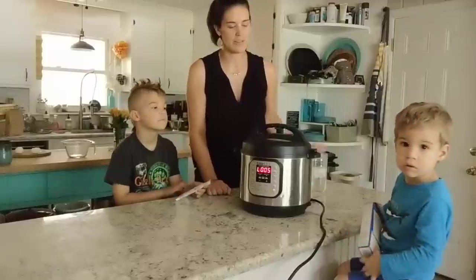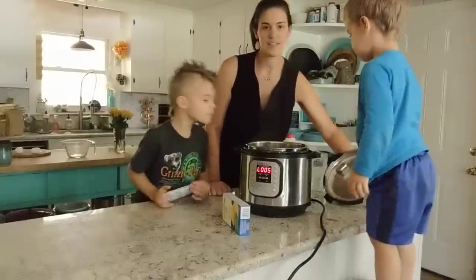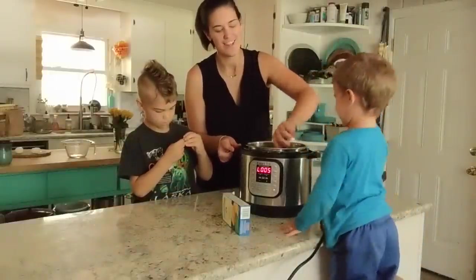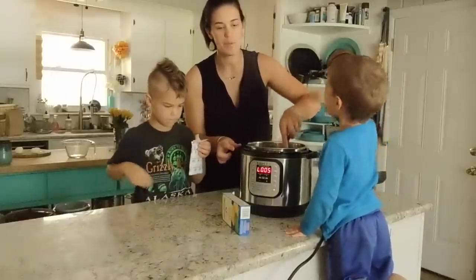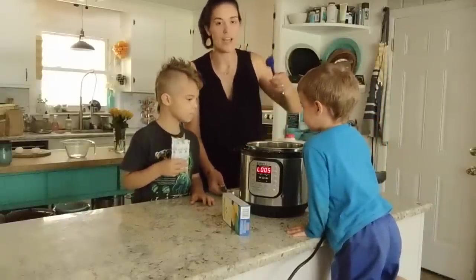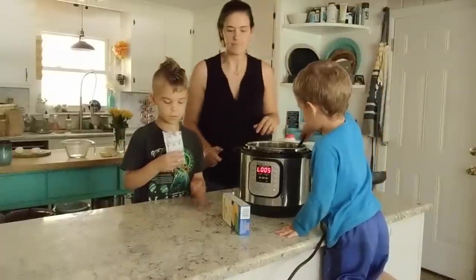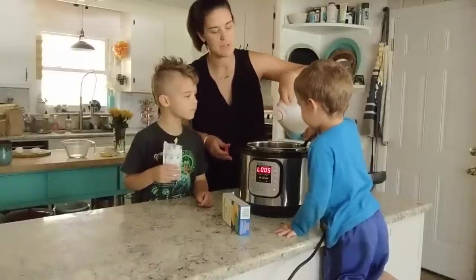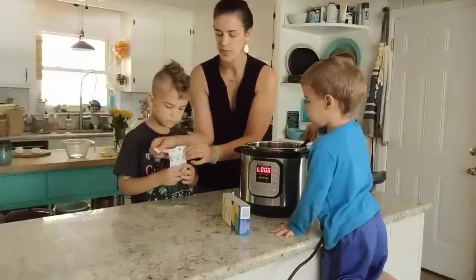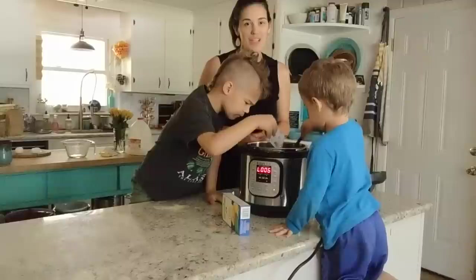As soon as the pin drops you're good to take the lid off. Our macaroni is cooked, and because we didn't use too much water we're not going to need to drain it — we can just go ahead and stir the macaroni. We're going to add in a little bit of butter and a few tablespoons of milk — about a tablespoon of butter and about three tablespoons of whole milk. Then just sprinkle your cheese mixture on top, stir it really well, and you have super easy macaroni and cheese.